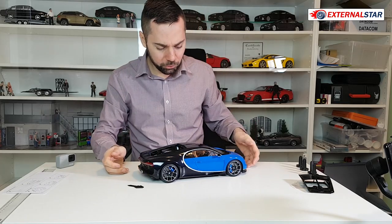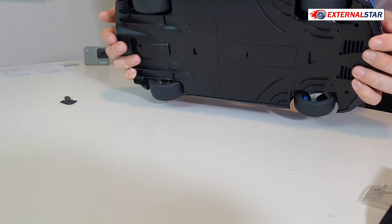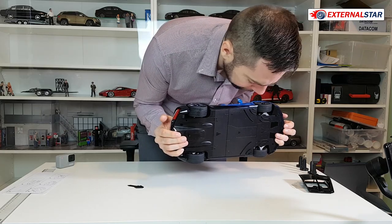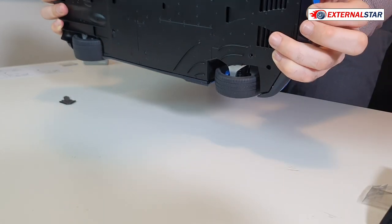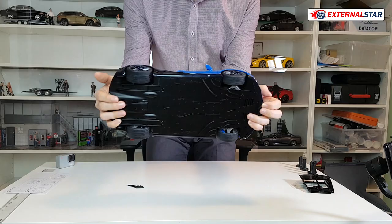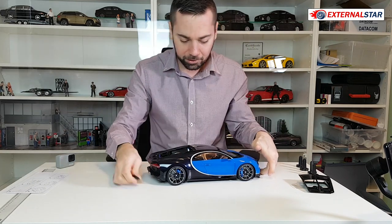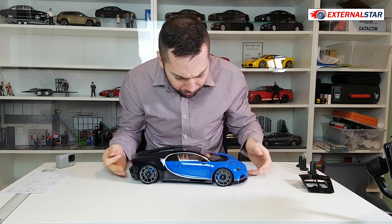I wanted to also show you a little bit of the bottom of the car before we go to the interior. Here it's completely flat, nothing else, only this button. Don't expect any details on the bottom of the car — unfortunately nothing is there. But now I have just discovered one thing.